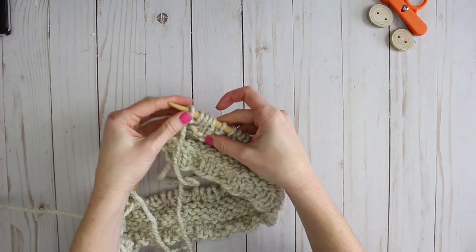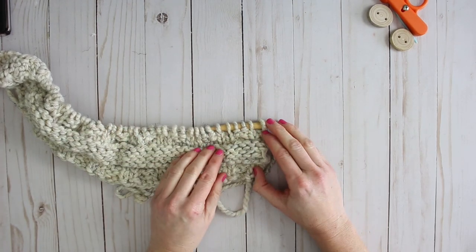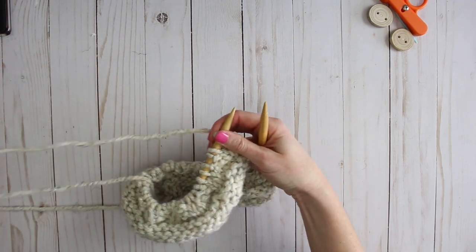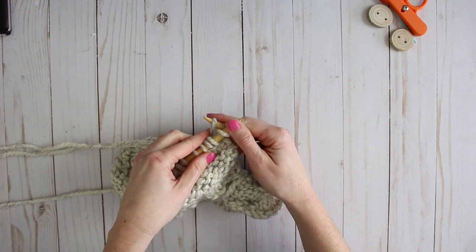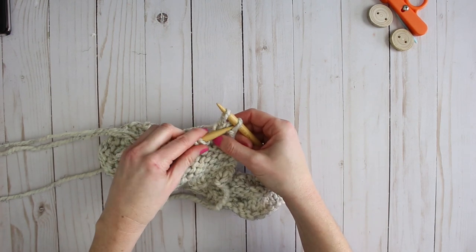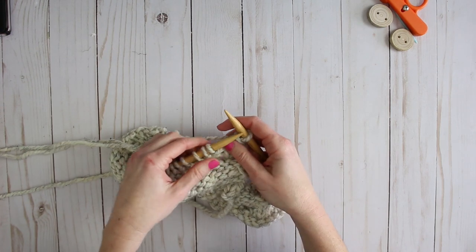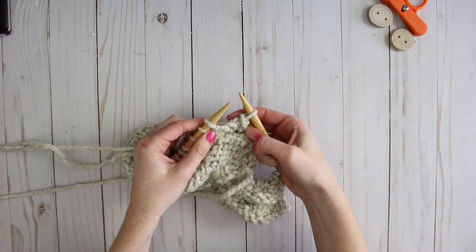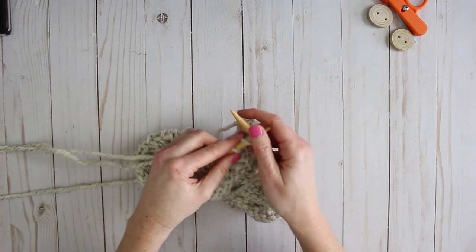That was the final stitch of my headband. Now I'm going to flip the work and bind off the knitting needles using a really loose bind off, because you want the edges to stretch as much as possible. I'm going to knit two stitches very loosely, then grab the first stitch and loop it over the second stitch, continuing all the way across — knit very loosely and then pull that over the next stitch, so you have just one stitch remaining on this needle as you work across.